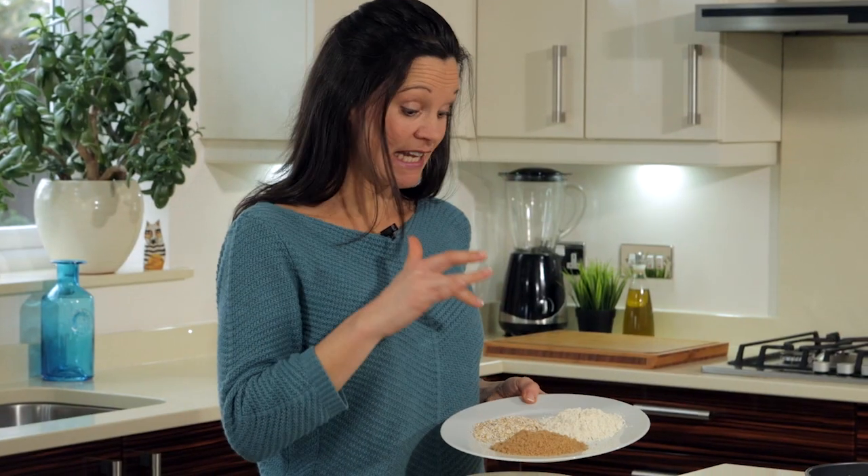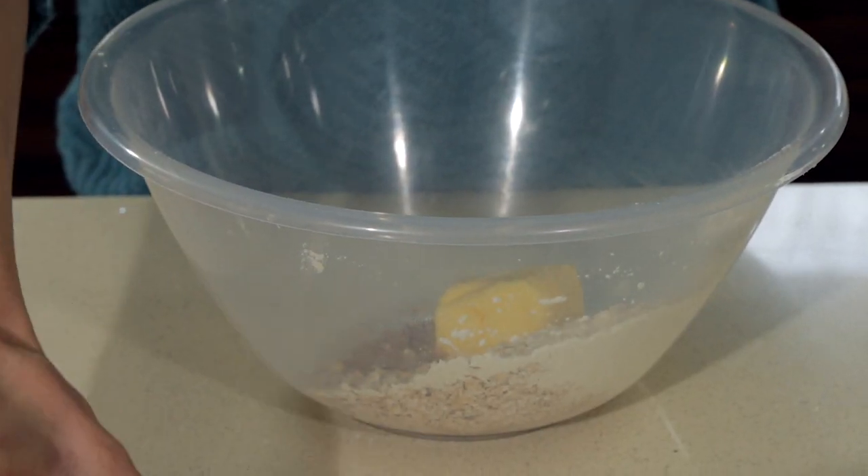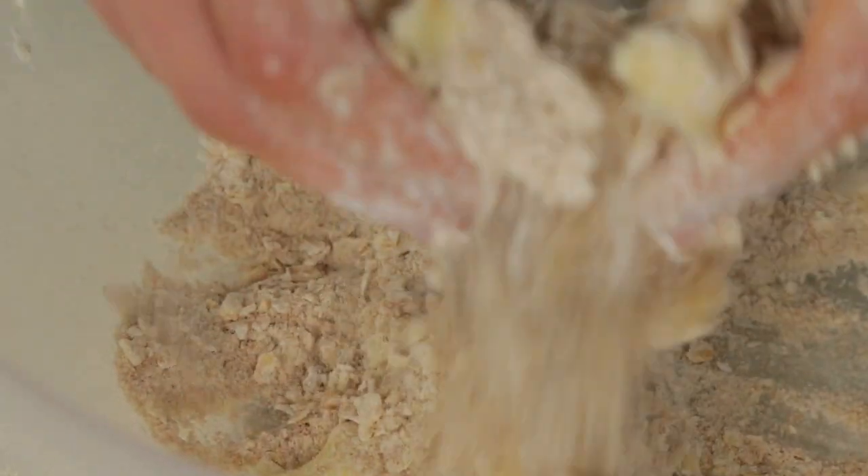I've got my flour, my sugar and the oats — put those into the bowl first of all. Now we're going to add the butter, so ensure this is as cold as possible to create the consistency that we want, rubbing the butter between your thumbs and fingers.